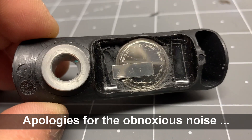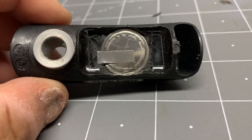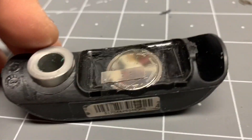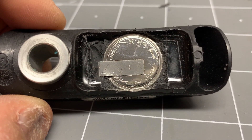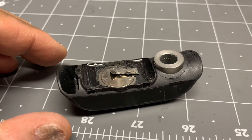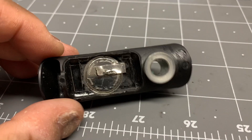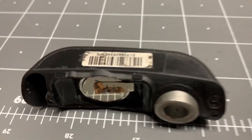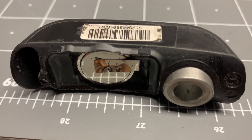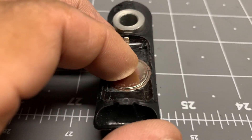Now it's just a matter of removing that, removing this electrode which I think is kind of welded on to the battery, and then prying the battery out. Once you get an edge underneath the electrode you're going to have to use some needle nose pliers and pull that off. As you can see there are four dots there — those are the small little welds. They're pried off now and the weld was pretty good.